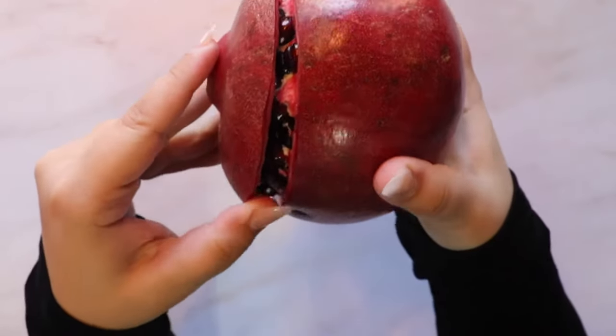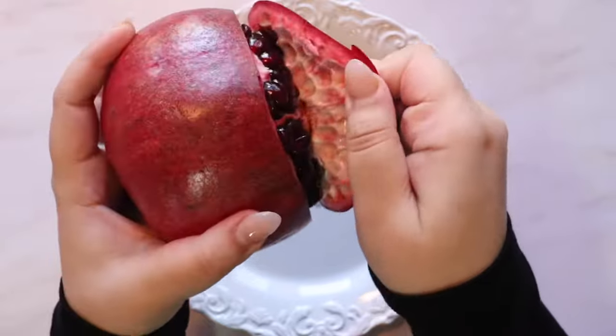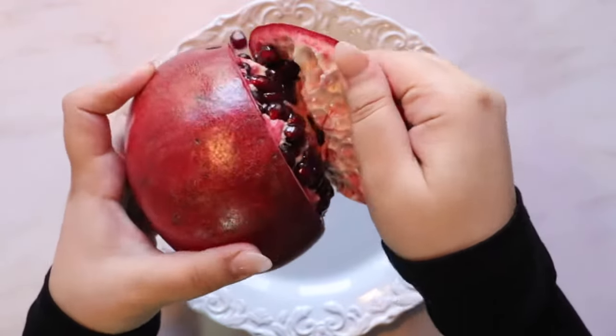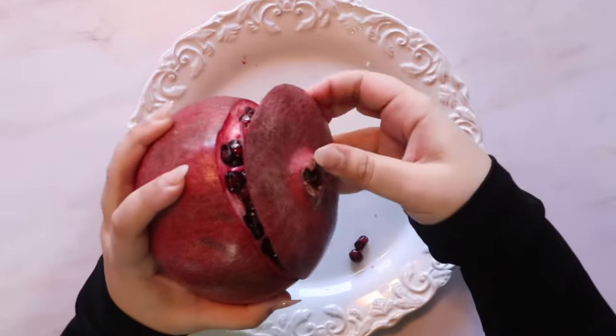Continue pulling until the cap comes off and the first step is complete. As you start to pull off the cap, some loose seeds might fall, so it's always good to have a plate or a bowl handy.